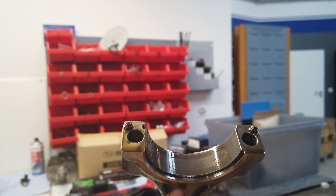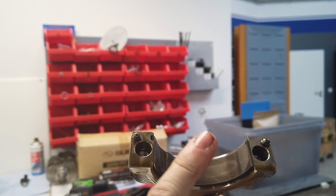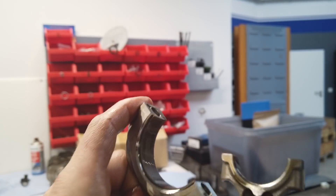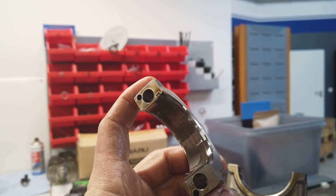Here you can see it pretty good, where it starts knocking. When the rod is at the highest position, it gets more pressure at the top of this bearing, and you have bigger scratches there. The other side, the downside, does not have this. So here you can see the engine was knocking pretty hard at cylinder 2.